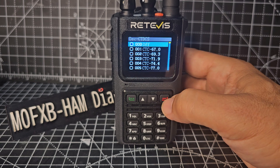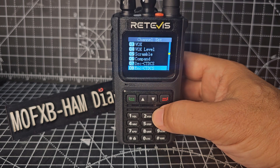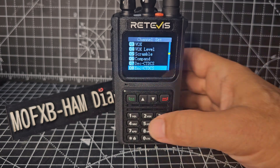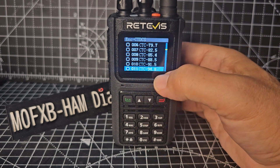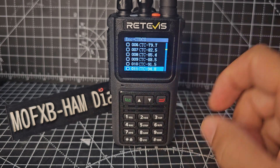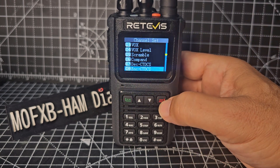Go back with the red button. Encode means when it's transmitting. So encode CTCSS — press the green, and then we want 94.8. Go up and down until you see that, and then press the green again.